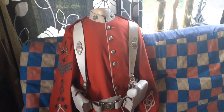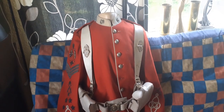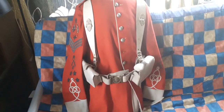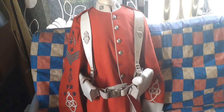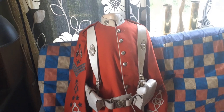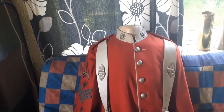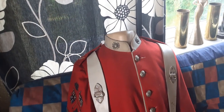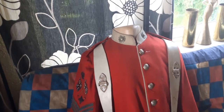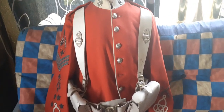Hello again. This is a circa 1880-1890 tunic of a colour sergeant of the 2nd Volunteer Battalion, the Border Regiment. It's your standard Victorian-Edwardian pattern red tunic of the infantry of the line, but the insignia on it denotes the regiment through the collar badges and the embroidered shoulder strap insignia — that's the only thing that denotes the regiment on it.